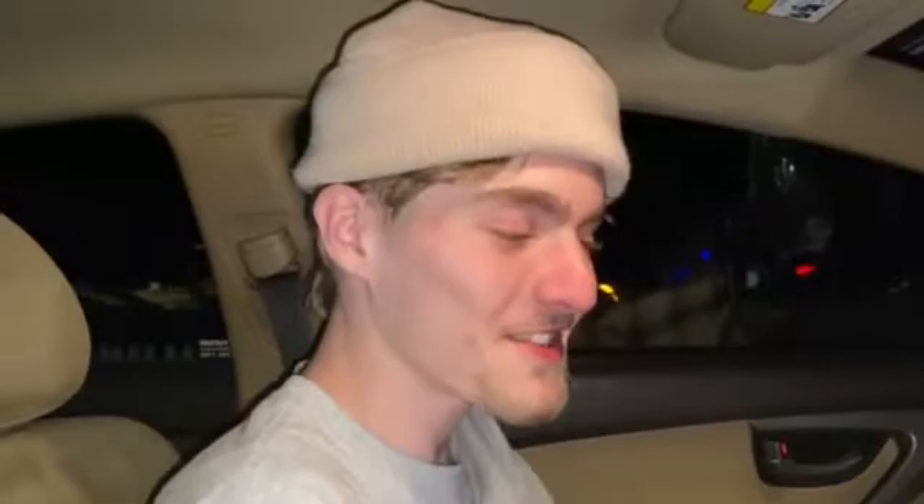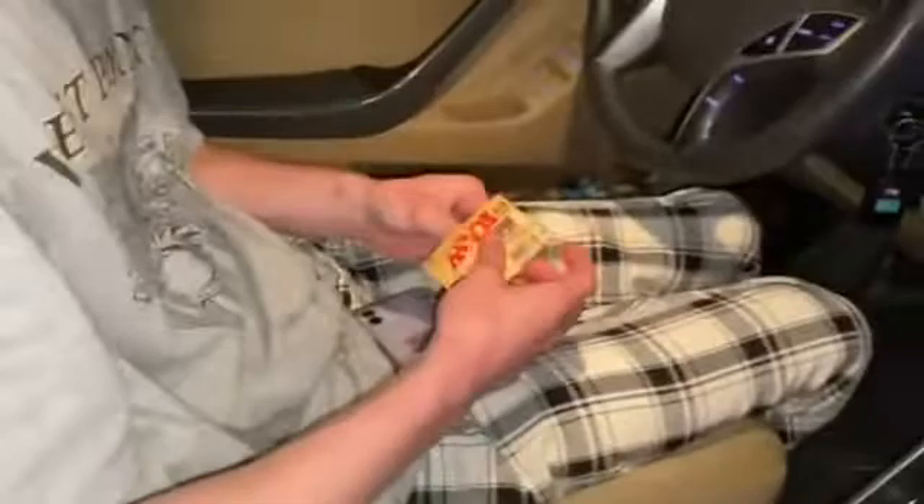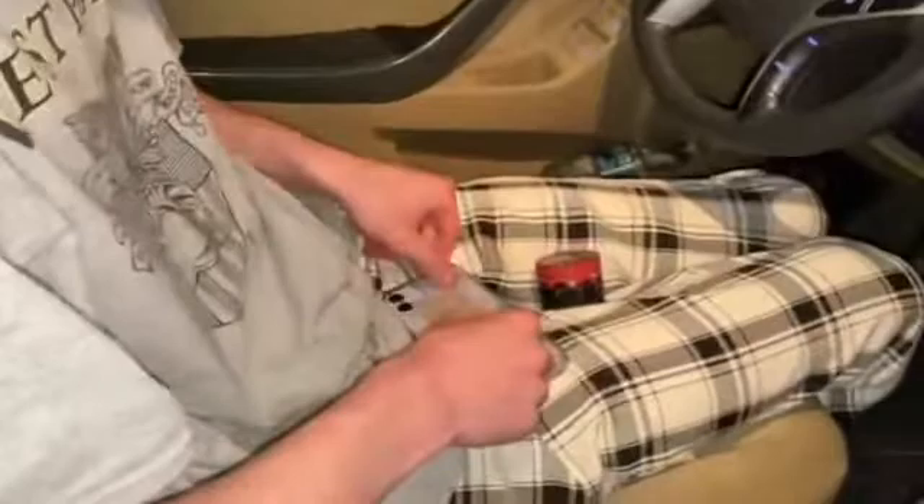Three, two, action. Hey guys, welcome back to my show. Today I'm gonna be teaching you guys how to roll a joint. So get the paper, flatten it out like that. You want to open your grinder.